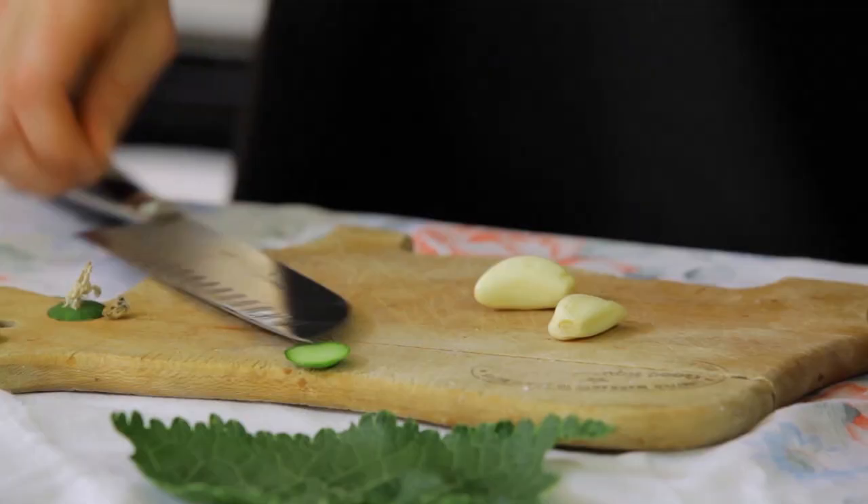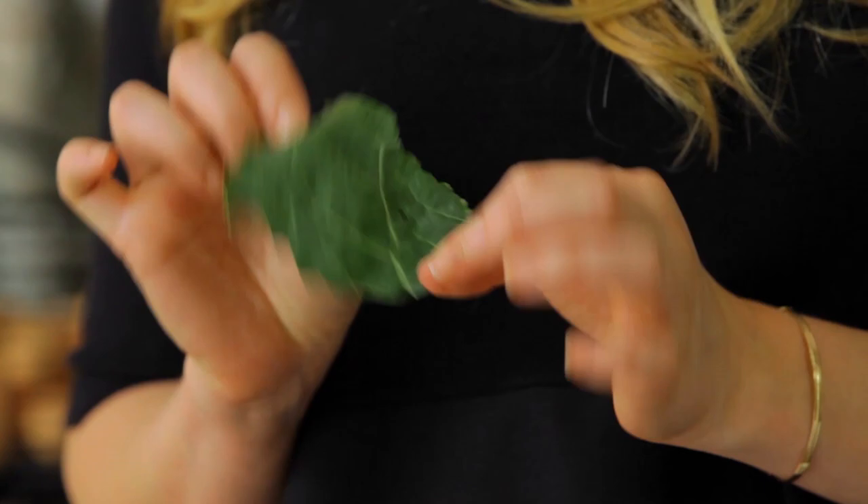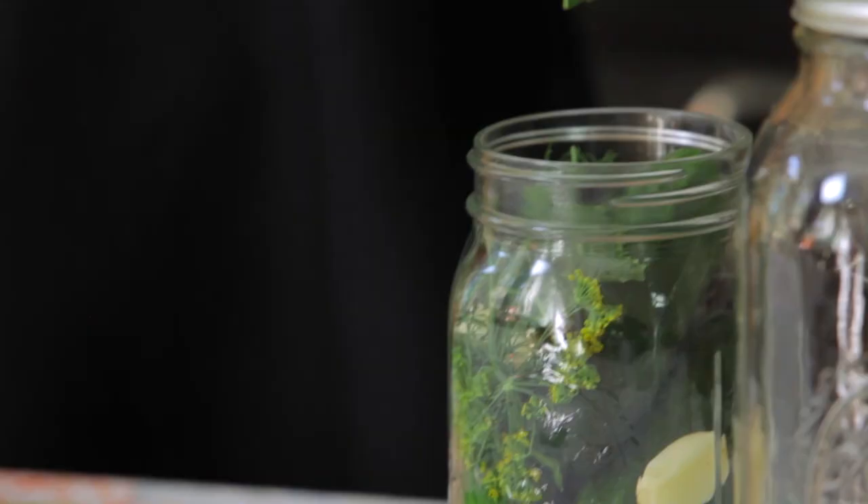We're also going to add in some garlic cloves. This is a chance to be experimental — you could use crushed garlic cloves, you could use hot pepper, go wild. One more tip: I'm adding a small piece of horseradish leaf from the garden. If you have access to horseradish leaf or a grape leaf, toss that in there too. The tannins from the leaves allow your pickles to stay really crunchy.